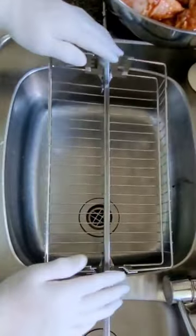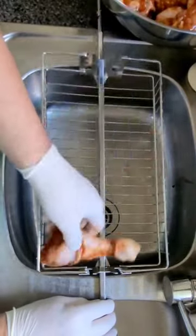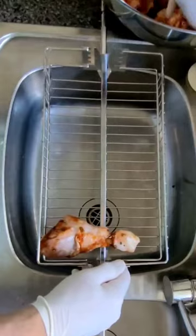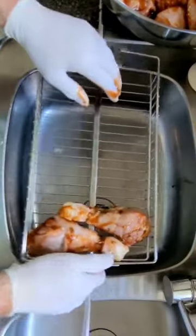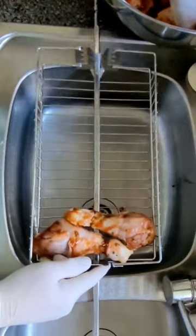So all I've done, put it in the sink. I've got room to move. Room for me to put my chicken in. Any drips go in the sink — easy to clean.